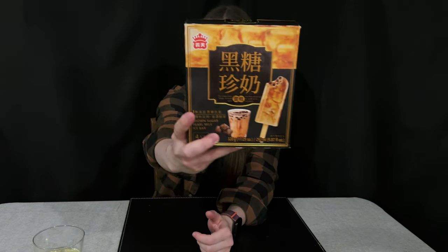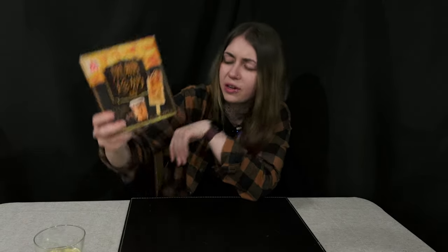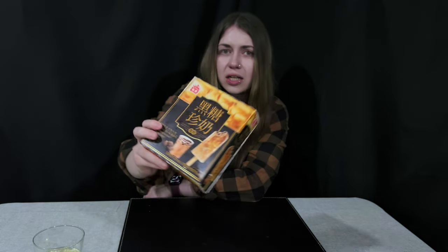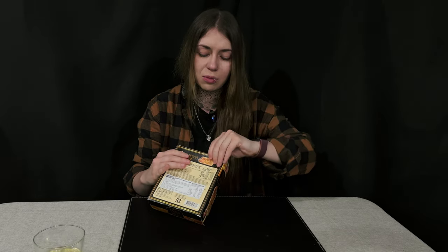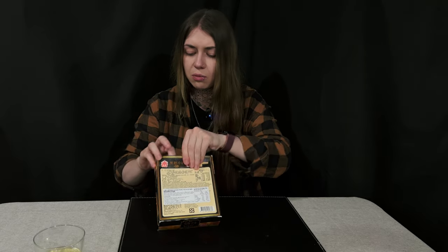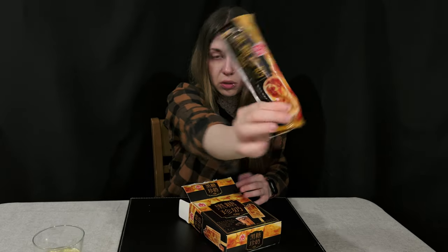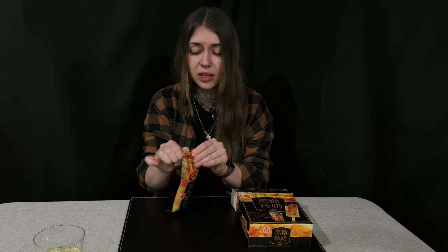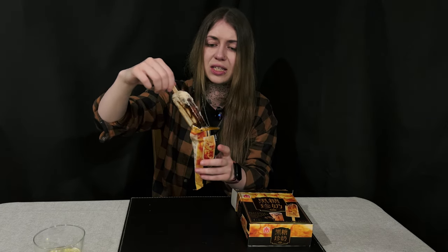The last item is a brown sugar pearl milk ice bar. I'm assuming it's like bubble tea in an ice block. I find it personally weird — I don't know how they're going to freeze it with tapioca balls, and I don't know what texture it's going to be. There are four in a pack with very pretty packaging. I'm not honestly a huge fan of ice bars — I prefer standard ice creams — but I want to give this a go. Wait, this is like creamy!